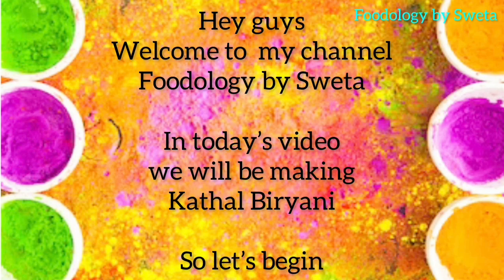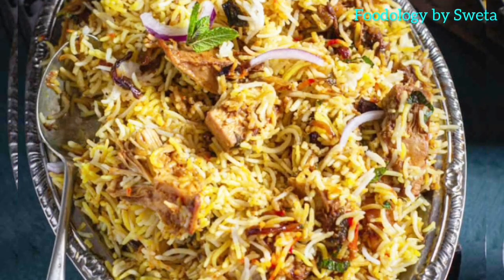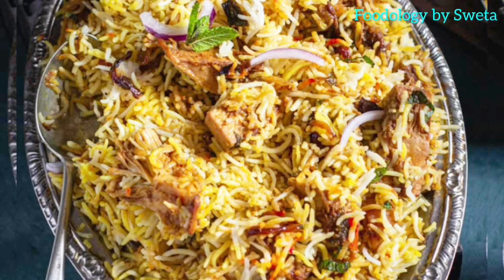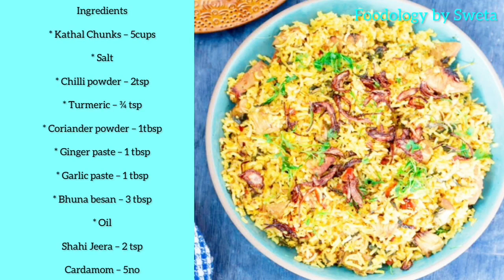Hey guys, welcome back to my channel Foodology by Shweta. Today we are going to make kathal biryani. This recipe replicates the strong, rich and delicious flavor of an authentic mutton biryani in a vegetarian avatar. This is a perfect party recipe — do try it out in this holy festival. So without further delay, let's start.